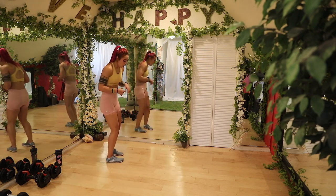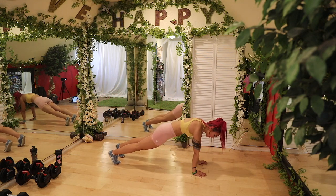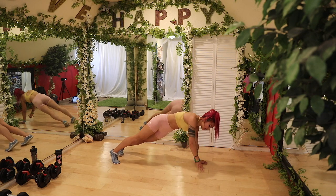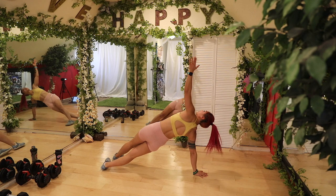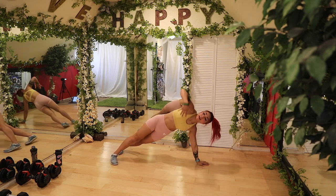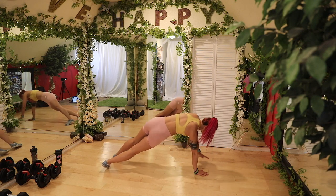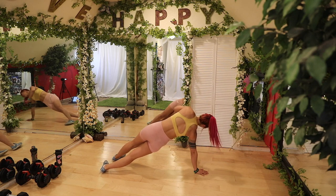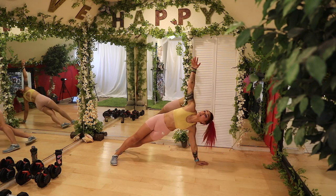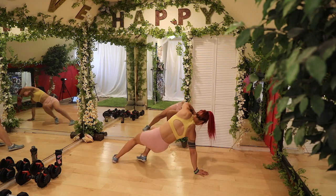All right. We are going to walk to a plank position. From here, keep your core nice and strong as we twist up towards the ceiling. Really think about pressing through the palms of your hand. Let's go one more on each side. We're getting the obliques here as we twist and the shoulders.